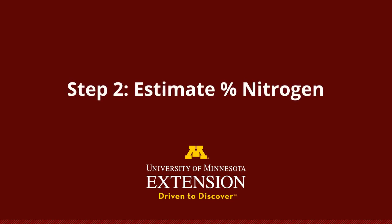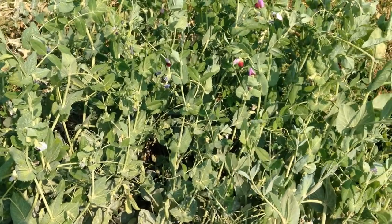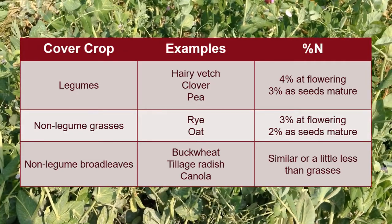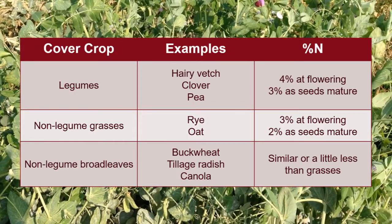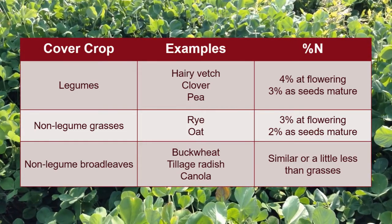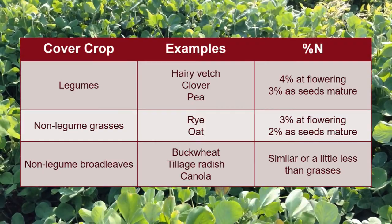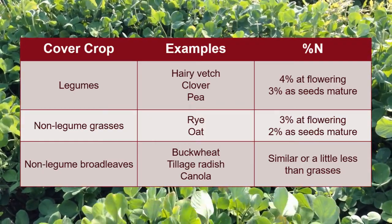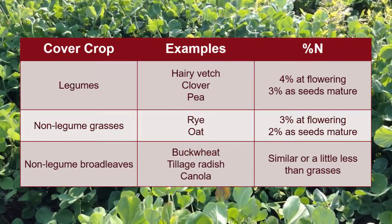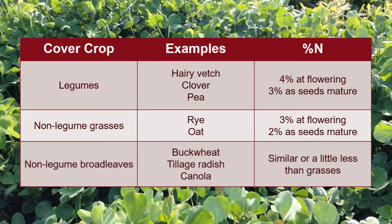This brings us to step two. Now that we know the total cover crop biomass per acre, we'll estimate the amount of nitrogen present in the biomass. For legumes, nitrogen makes up about four percent of the total biomass when flowering begins. If you allow your cover crop to start forming seeds, some of that nitrogen will be transported into the seeds. Because seeds do not decompose as easily as leafy biomass, the nitrogen in them is not as readily available. Because of this, we use the percent nitrogen in the leaves to calculate nitrogen credits. Nitrogen makes up about three percent of the total vegetative biomass once seed set begins.